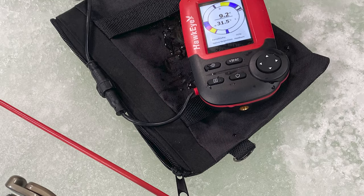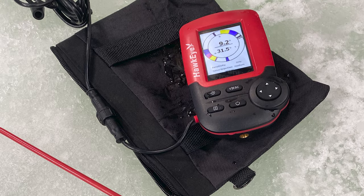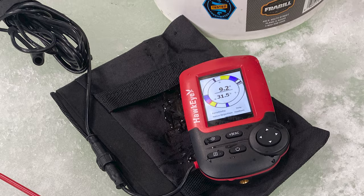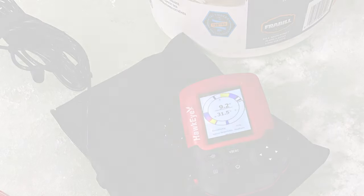It also includes five-level adjustable sensitivity, an audible fish alarm, and a backlit display for easy nighttime viewing. It has an internal rechargeable battery good for around 12 hours. It is a very nice wireless flasher system and a portable unit.